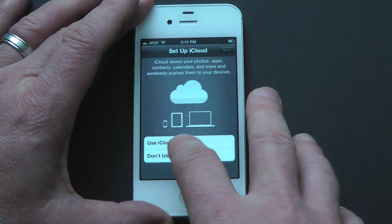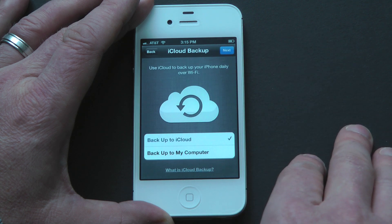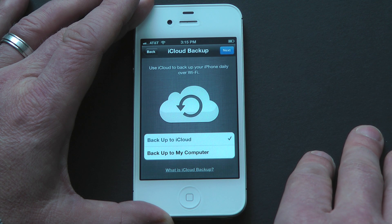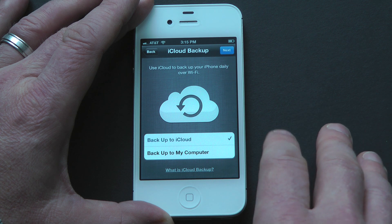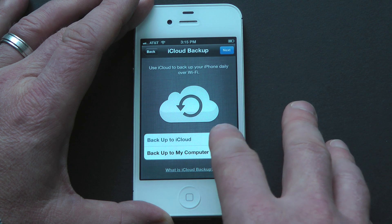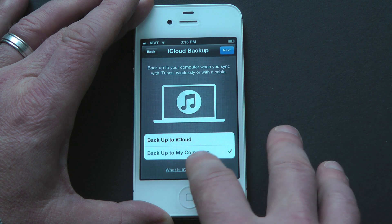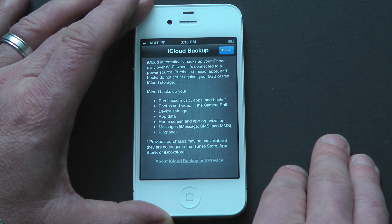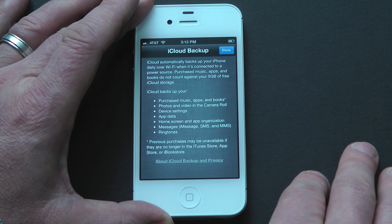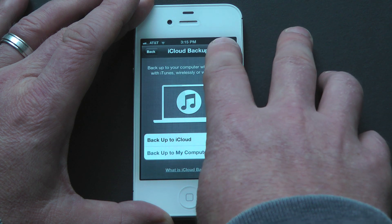One of the services you can use once you select iCloud is iCloud Backup. iCloud Backup essentially backs up your purchased music, apps, and books. It will also back up your photos and videos in your camera roll. Other things it backs up: your settings, app data, how you organize your home screen, messages, and ringtones. It provides you with 5GB of free storage, and your purchased content doesn't count towards that 5GB. Should you need more storage, you can also purchase that from Apple. It's a personal choice whether to back up to iCloud or to your computer.